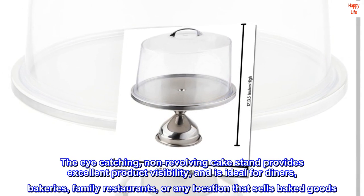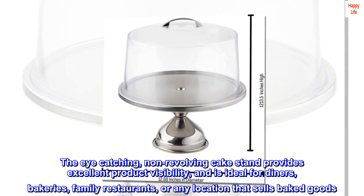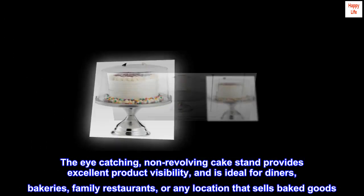The eye-catching non-revolving cake stand provides excellent product visibility and is ideal for diners, bakeries, family restaurants, or any location that sells baked goods.